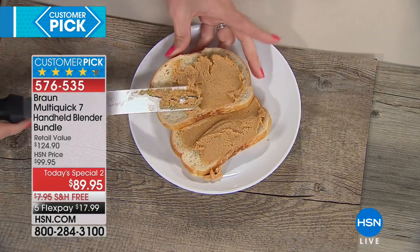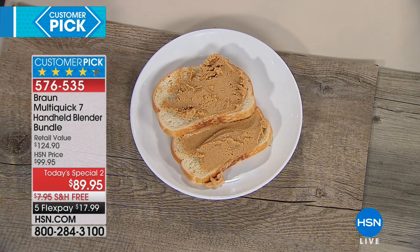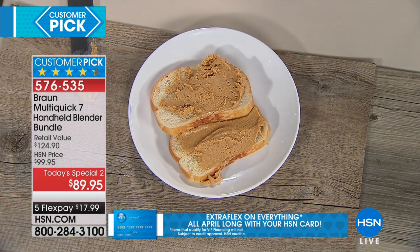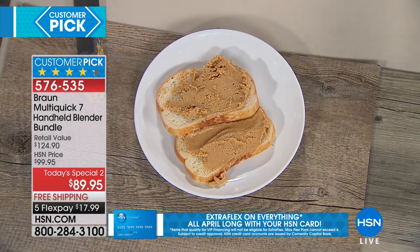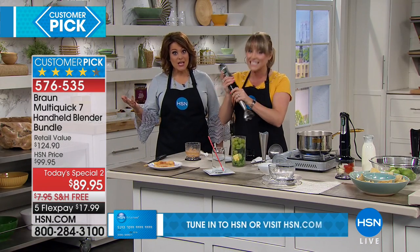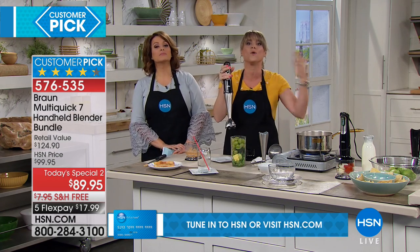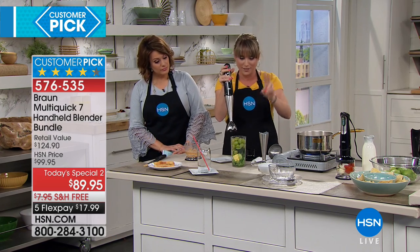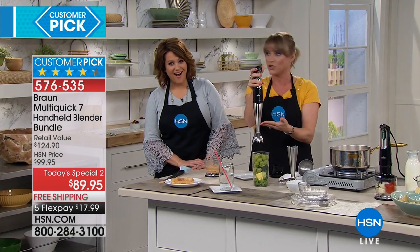You might be thinking, 'I hate immersion blenders' — that was exactly what I thought when they came to me with this Braun. I said they splatter, they're uncomfortable, they never work as they're supposed to. Then I met this one and I about died. Braun is the chef's brand — this is what the pros use. They invented the category. All the other blenders I'd been trying weren't Braun. This comes with a two-year warranty and all parts are dishwasher safe.